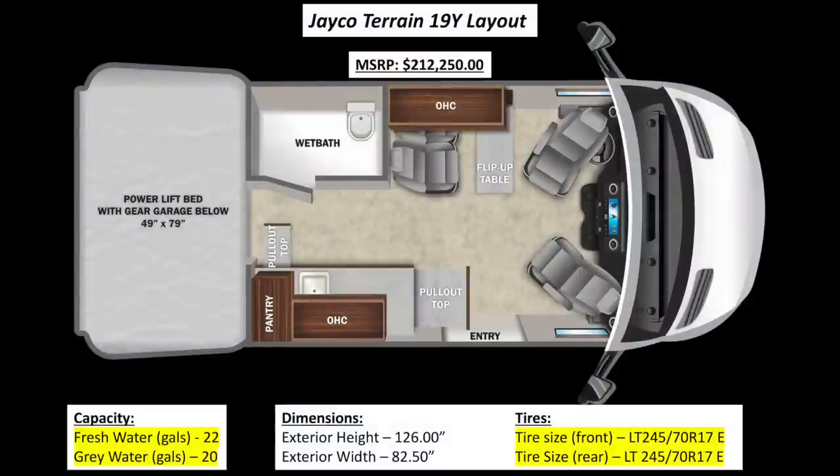Here is an overview of the layout. It has a fresh water capacity of 22 gallons, a gray water capacity of 20 gallons, and the tire sizes are LT245/70R17.